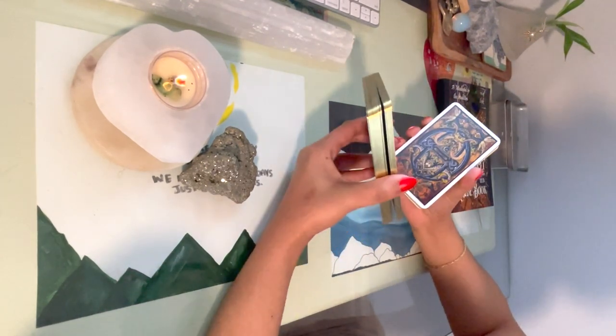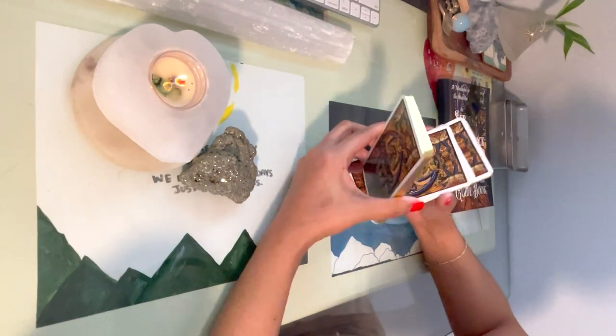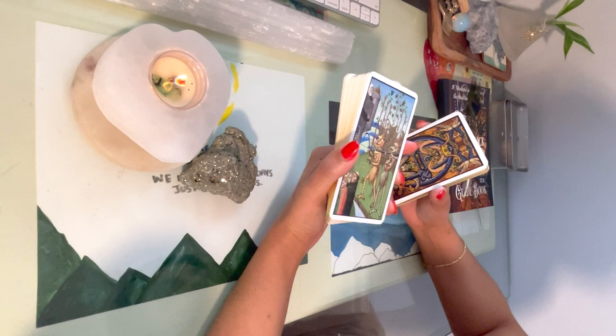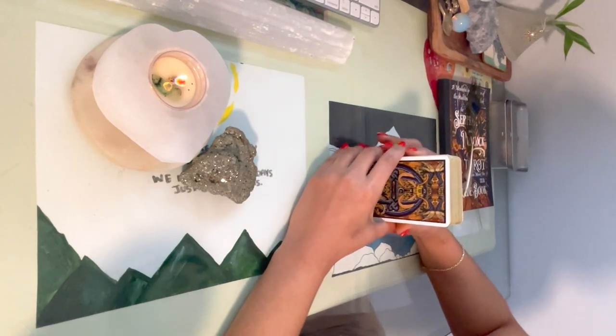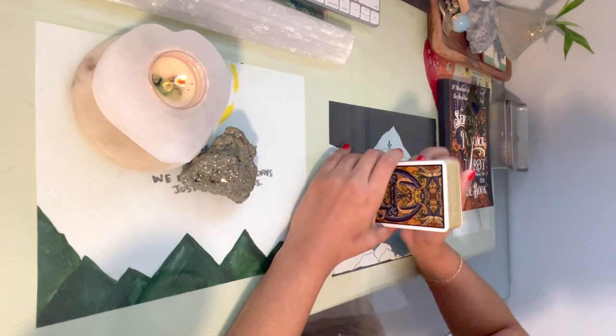If you have sensitive skin like I do, be aware — I'm getting a little bit of an allergic reaction. It could just be me, but if you're going to purchase this deck, I'm sure that you'll love it. Everyone's entitled to their opinions and everyone's entitled to liking the things that they like.